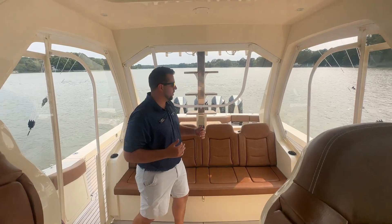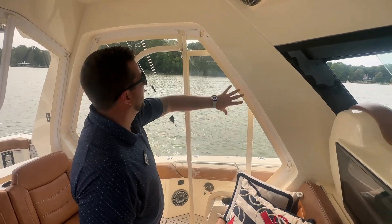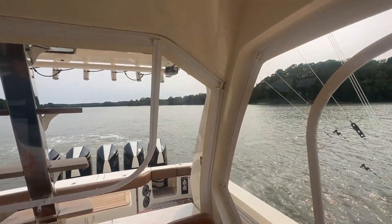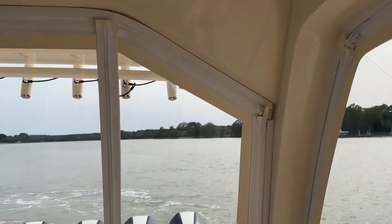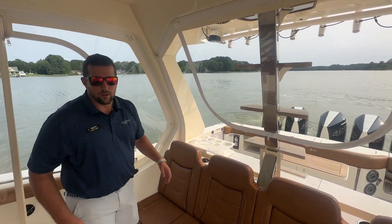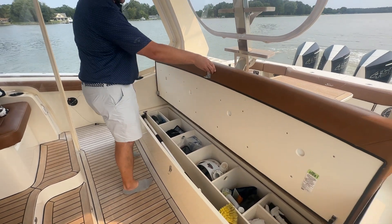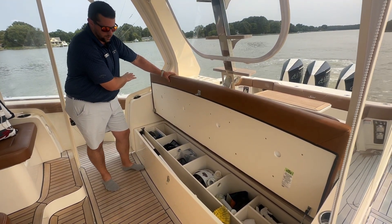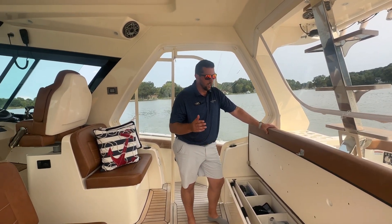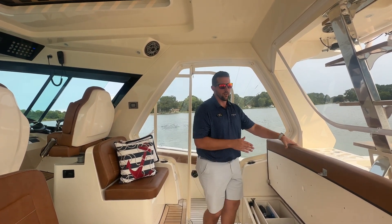Here in the aft helm, this boat is optioned out with a full enclosure — isinglass and macrolon inside of this tracked enclosure, fore and aft. You can take all of this out and open up the boat, but if you keep it up, it really extends your season, especially here on the Chesapeake Bay. Some of the storage options here: Scout has a big bench seat that comes up, and then almost locker-room-sized storage. Put whatever you need on the boat — fishing, hanging out, friends, families. Put a rolled-up lily pad in here. Tons of options for this aft storage.